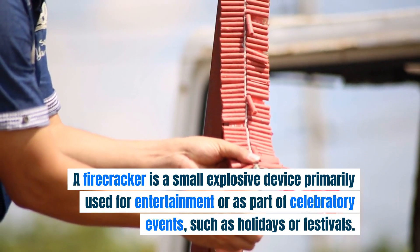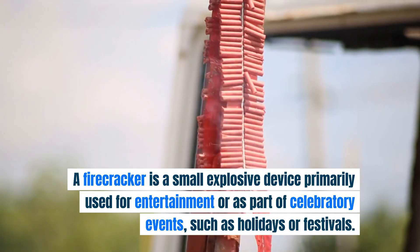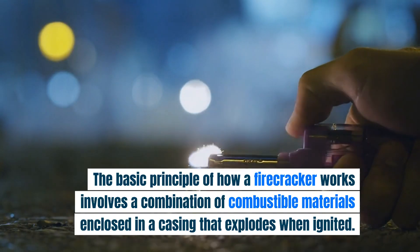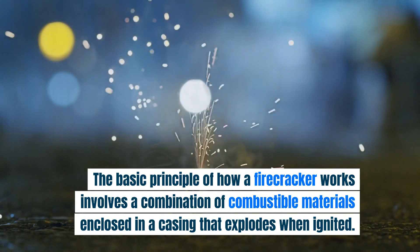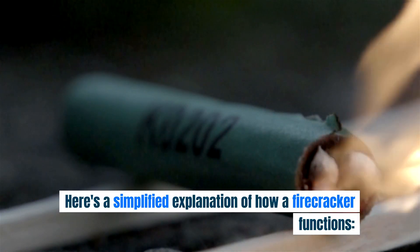A firecracker is a small explosive device primarily used for entertainment or as part of celebratory events, such as holidays or festivals. The basic principle of how a firecracker works involves a combination of combustible materials enclosed in a casing that explodes when ignited. Here's a simplified explanation of how a firecracker functions.